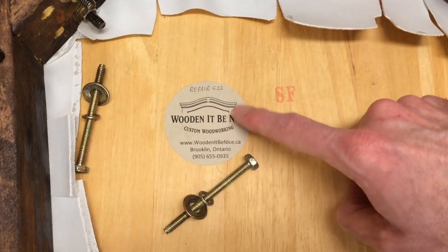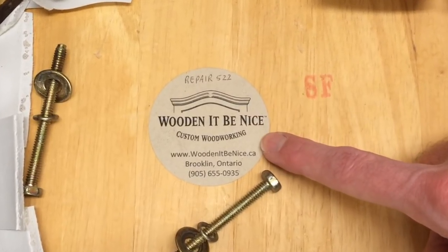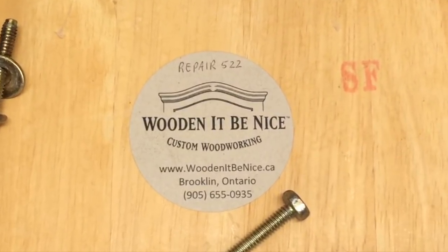You may have noticed a sticker on the bottom of this chair. This is the previous repair number. This gives me a label to go back to my records to make sure the repair that I'm doing isn't a warranty issue.